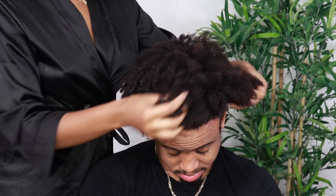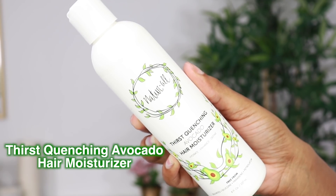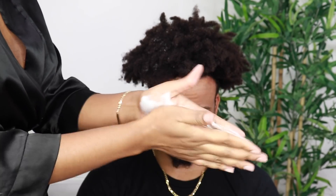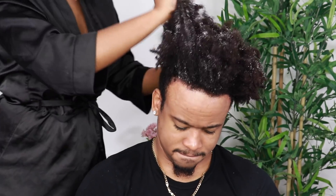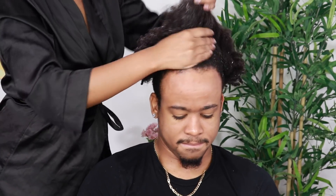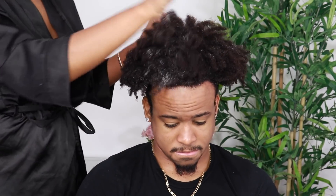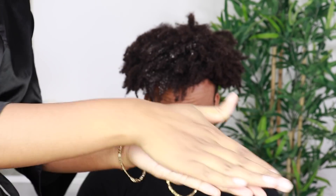I'm doing the same LOCO method on Simba — leave-in conditioner first, then avocado oil, and now I'll be using the avocado hair moisturizer to lock in the moisture for him. I rub the product all over my palms and then apply it evenly all over his hair. His hair dries easily, however it tends to look dry most of the time even when it's moisturized — that's the challenge with high porosity hair. I added some more avocado oil to help lock in that moisture.